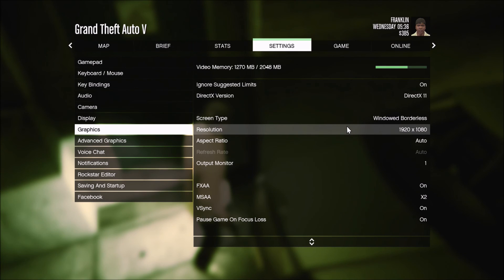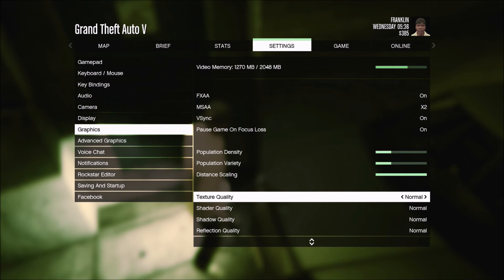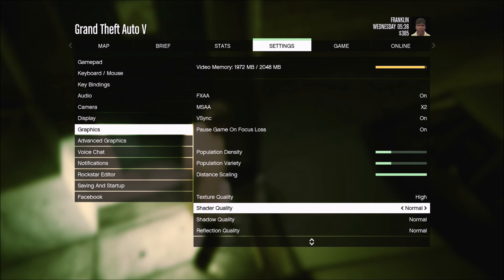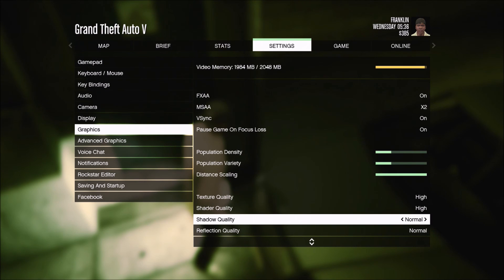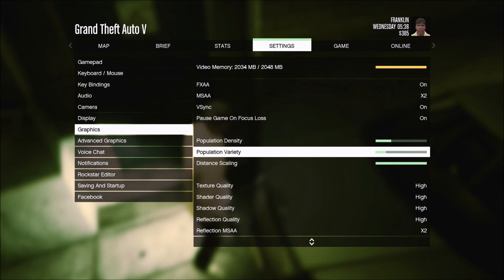Let's bump up the details and push this HD 7870. Texture quality to high, shader to high, reflection high, shadow high. We're already exceeding the recommended GPU memory by 22 megabytes, so let's try lowering something. There we go — we're in the green at 2034 megabytes, with a few to spare.